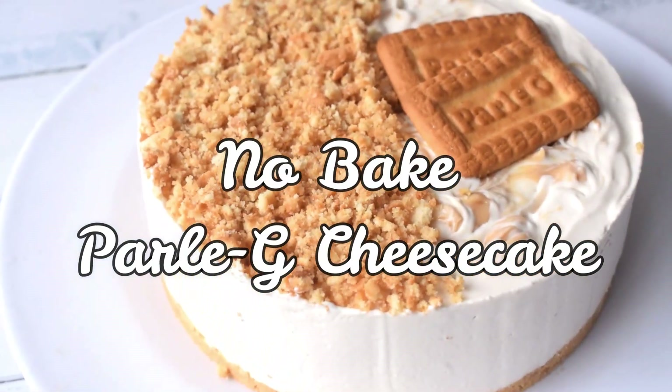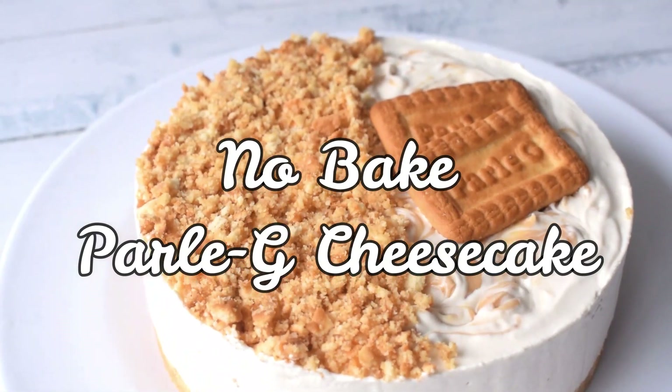Hello everyone and welcome back to the channel again. In today's video, we will see how to make no-bake Paaliji cheesecake.